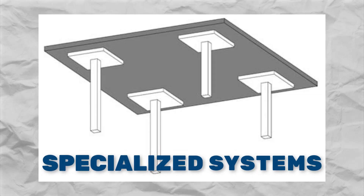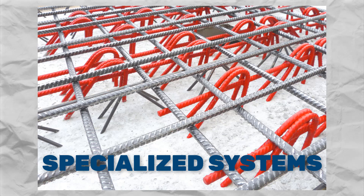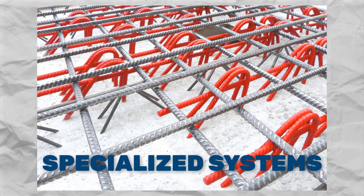Number five: implementing specialized systems. Sometimes you need something special, like flat plates with drop panels or reinforcement systems designed specifically to handle punching shear. These systems reinforce the vulnerable areas and spread the load more effectively.